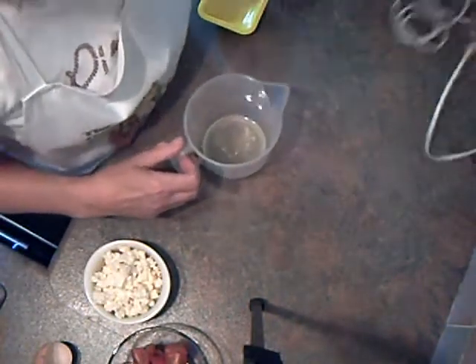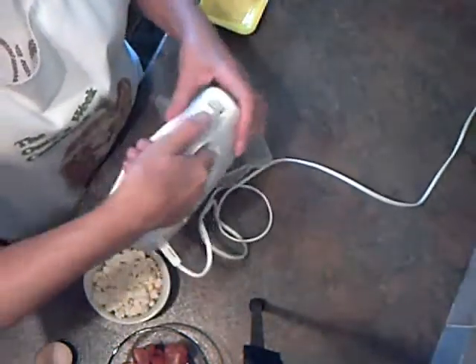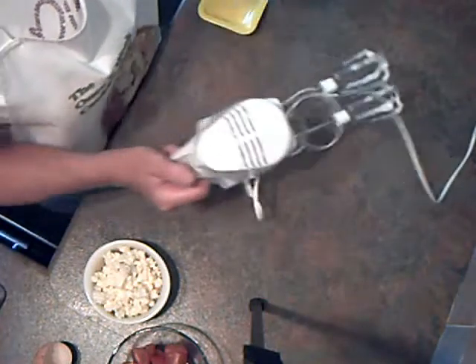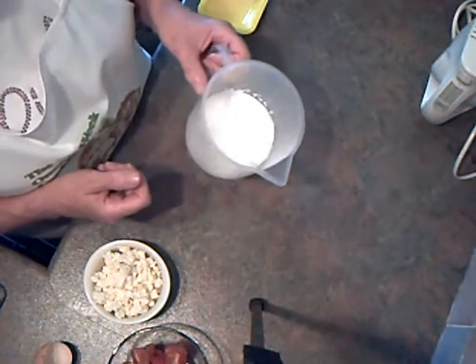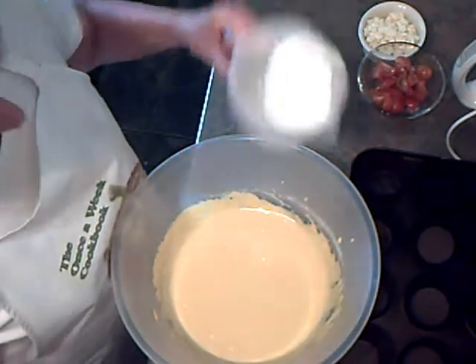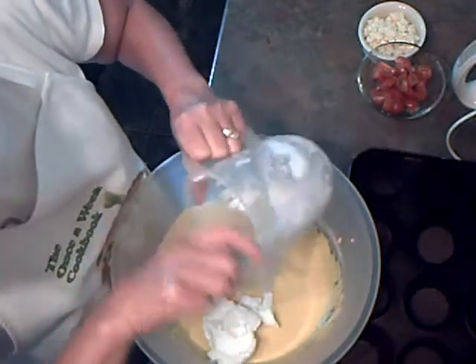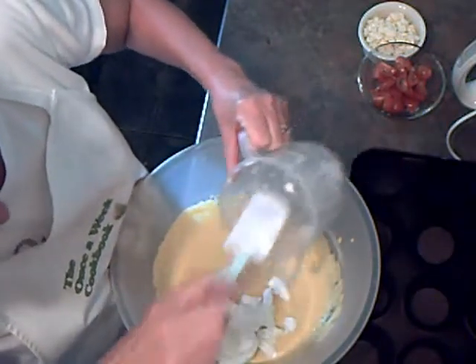While the cornbread is in the fridge, I'm going to whisk the egg whites until they're stiff. It's an old trick — if you can tip it upside down and the eggs don't fall out, that means they're stiff. The mixture's been in the fridge now for half an hour, so I'm going to carefully fold in the stiff egg whites.